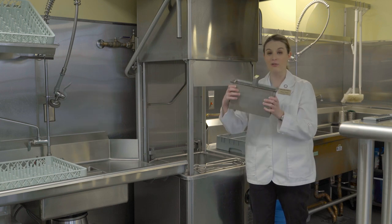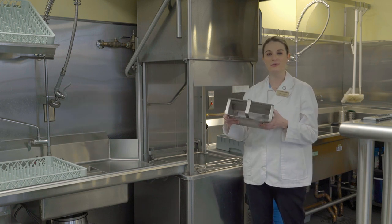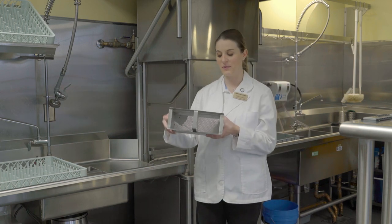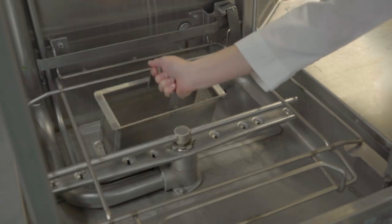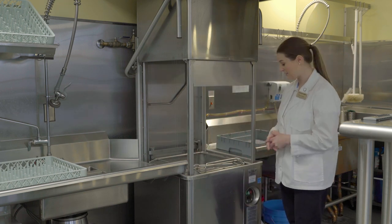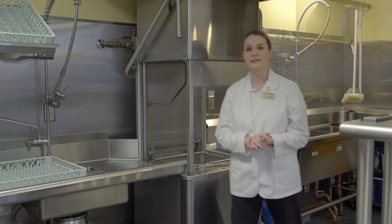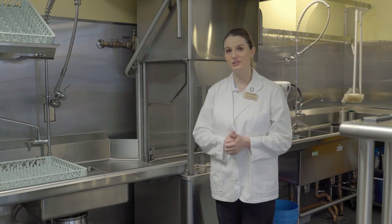Inside the dishwasher there's a small basket. After doing dishes it can be full of food, and sometimes a fork or something falls in, so wash it out in the sink, making sure it's clean and no silverware is in it, then put it back in its compartment. Once done, make sure the dishwasher door is left up, the fan is off, and all baking and dish racks are placed back in the right spots.